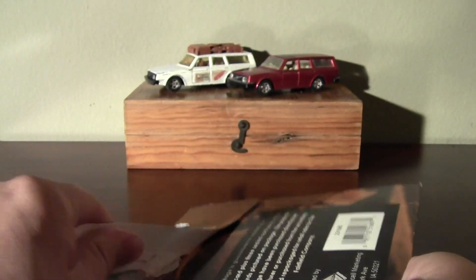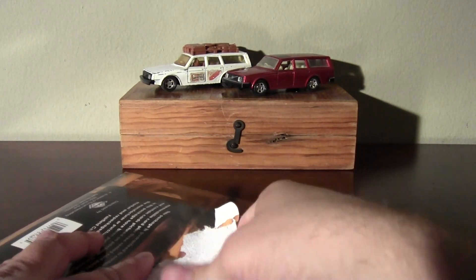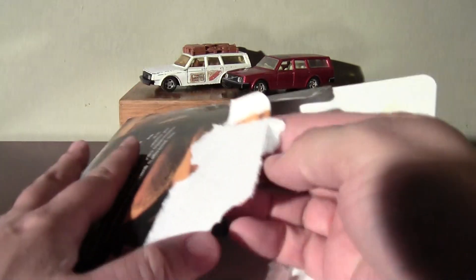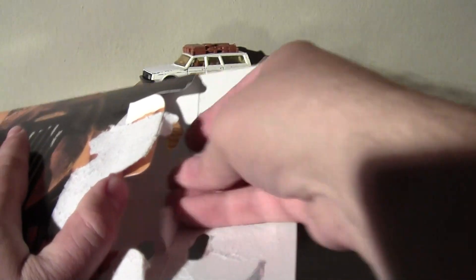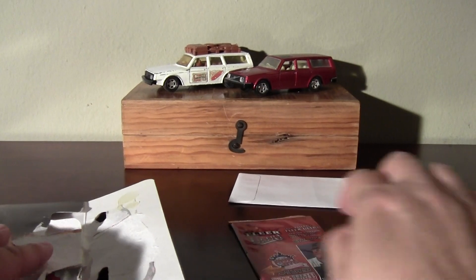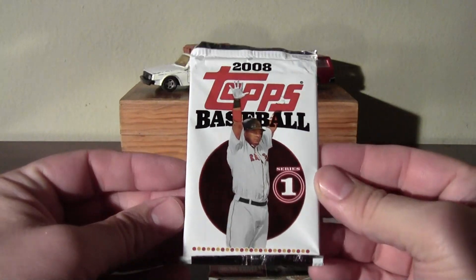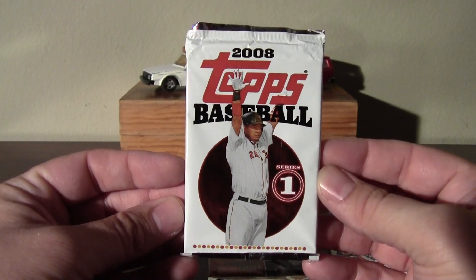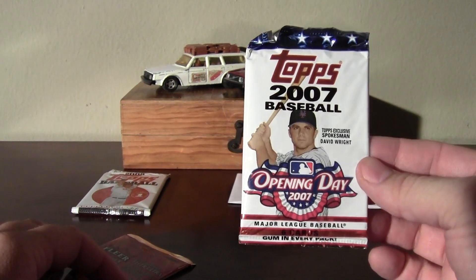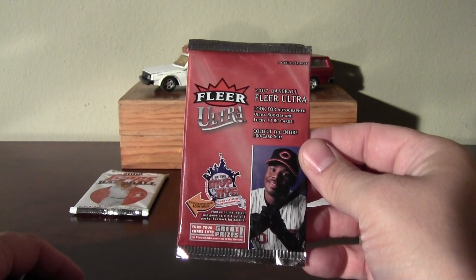Alrighty, gonna tear into this for the packs. I'm hoping for maybe some 2010 Topps, maybe some Upper Deck Goudey or Upper Deck Baseball Heroes. The memorabilia card is gonna be in a little envelope. Got some 07 Topps Baseball and Fleer Ultra, and another pack of 08 Topps Baseball Series 1. If you saw my other video, I said I had opened up enough of that to last a lifetime, so I'm just gonna let that one sit.